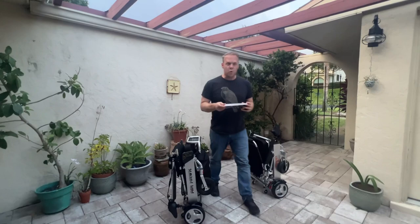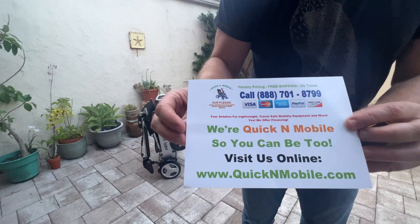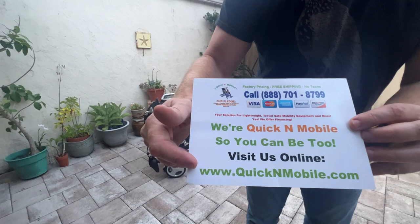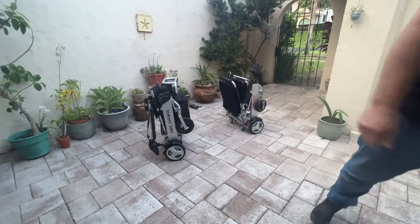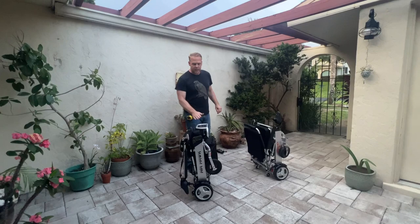I have a measuring tape as well. Before we get into the nuts and bolts of the video, this is a great opportunity to pause and learn where to find us on the internet. QuickenMobile.com — we have plenty of information about both chairs on our website. We are a United States company, and you're welcome to give us a telephone call as well. So let's get into the chairs.